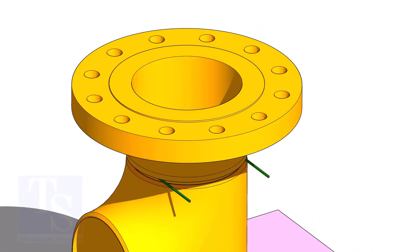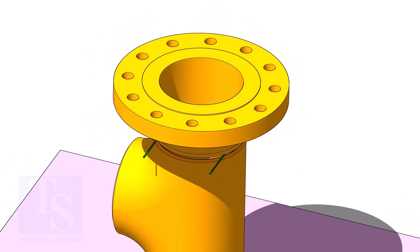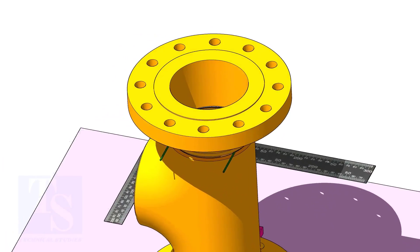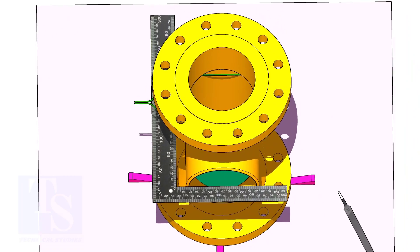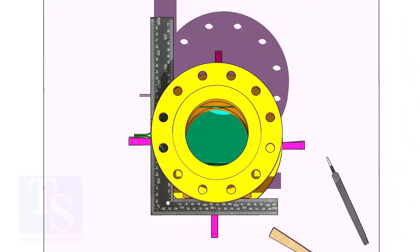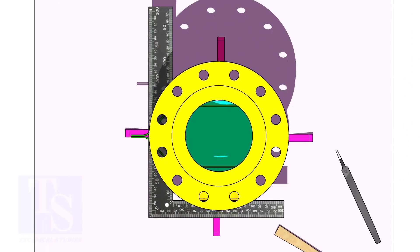Put the flange on the top side of the tee. Correct the hole center of the flange and the face of the tee, as shown. Correct the overlap.